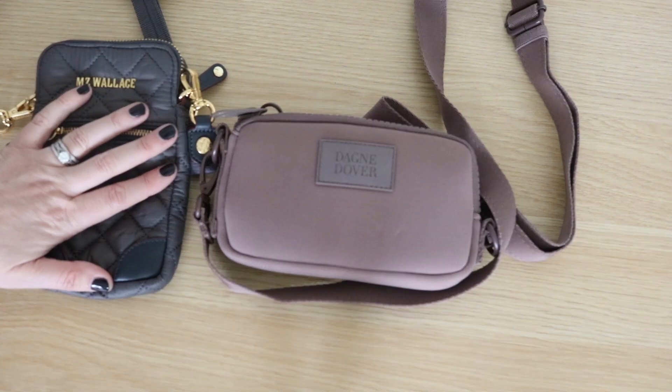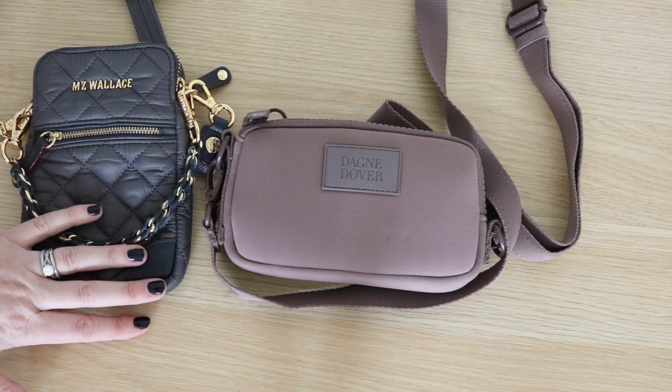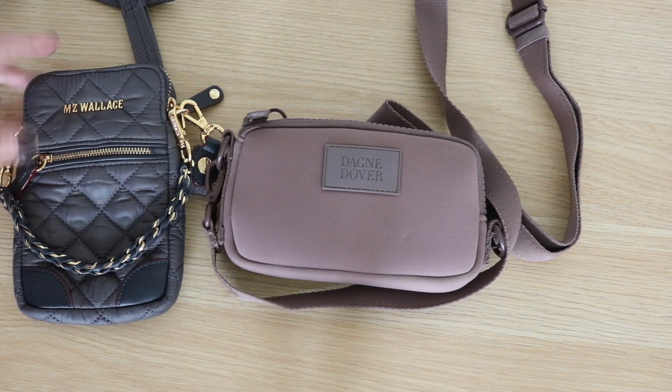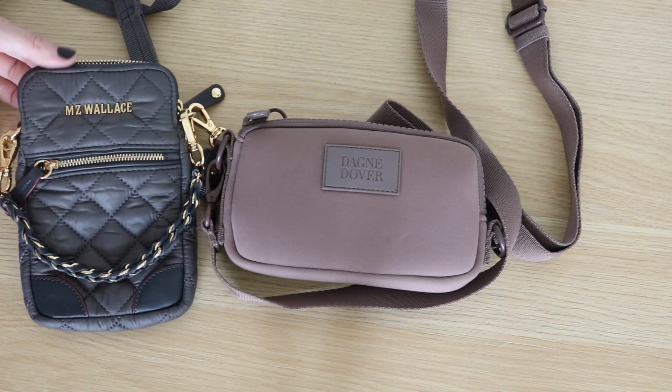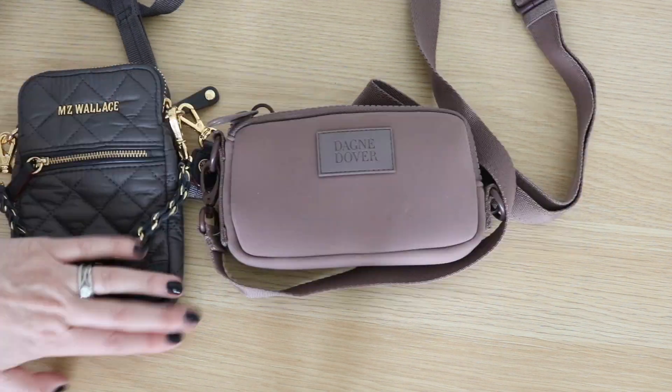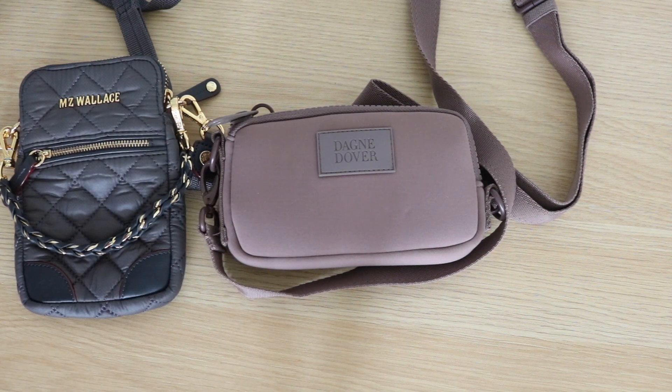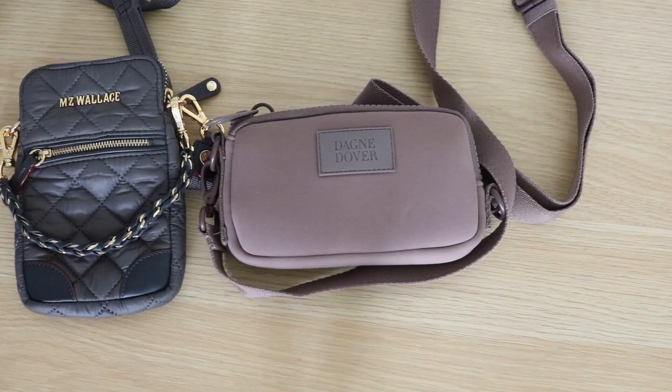But I thought it would be a super fun comparison — I think both bags are awesome. The MZ Wallis would be a great evening bag; it's a lot dressier, or can be if you need it to be. It's super cute. And that is my quick comparison of these two smaller pieces from Dagny Dover and MZ Wallis. That's it for today's video — I hope you enjoyed it. If you did, be sure to give the video a big thumbs up and subscribe, and let me know in the comments which one of these bags is your favorite. See you guys in my next one — bye!